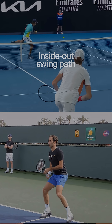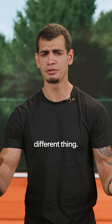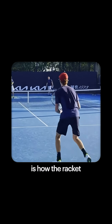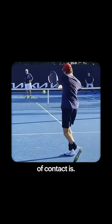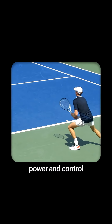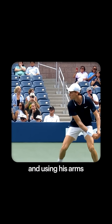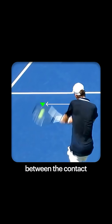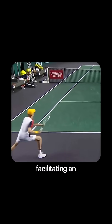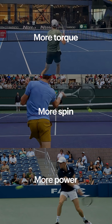First, let's talk about the inside-out swing path. Don't confuse this with an inside-out shot — totally different thing. What we're talking about is how the racket moves from the slot, basically the position right near your body, to where the point of contact is. Sinner generates power and control through his swing by keeping his grip close to his body and using his arms as a lever. This creates significant distance between the contact and his body, facilitating an inside-out swing path with more torque, more spin, and tons more power.